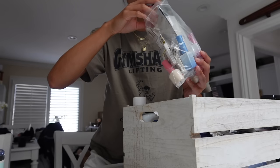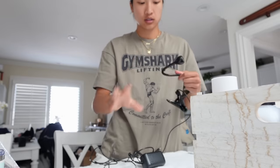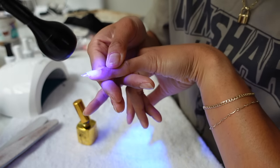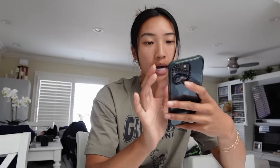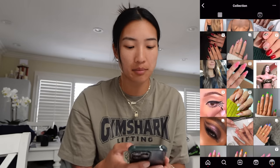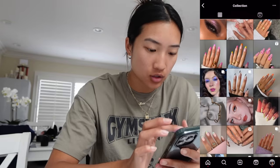I have two different lamps here: this one I use to cure the gel x nails to my nails, and then this bigger one to seal in all the colors and whatnot. I look on Pinterest a lot for nail inspo, and also Instagram sometimes. I'll replicate a design but sometimes I'll switch all the colors or sort of make my own.